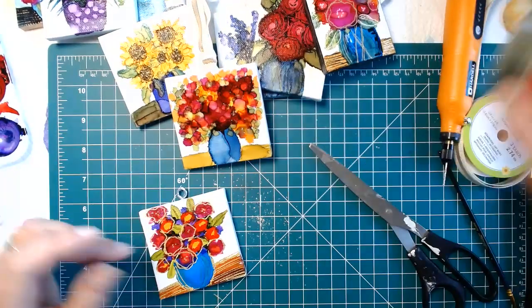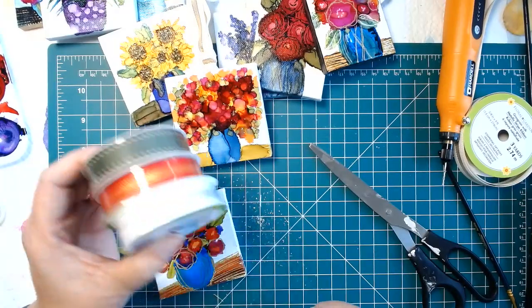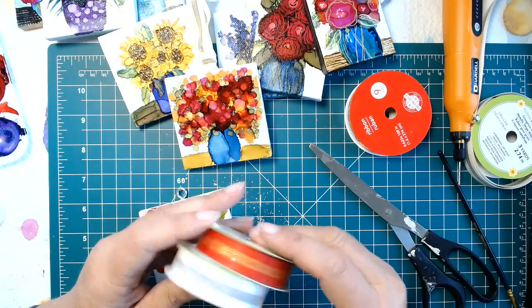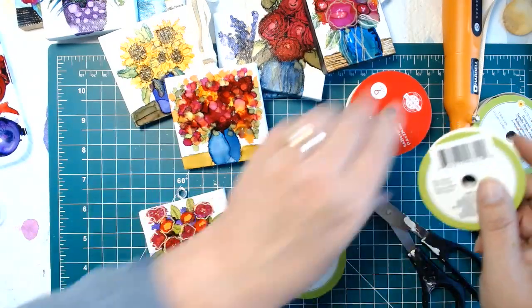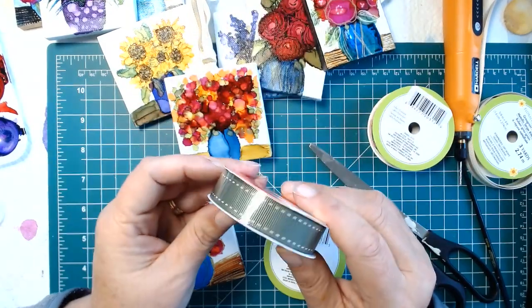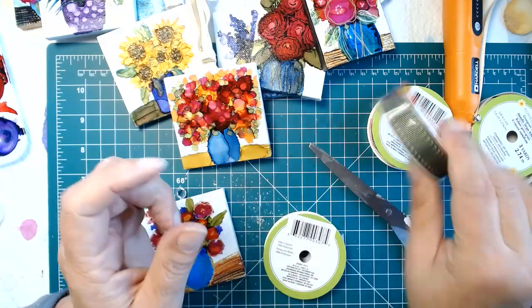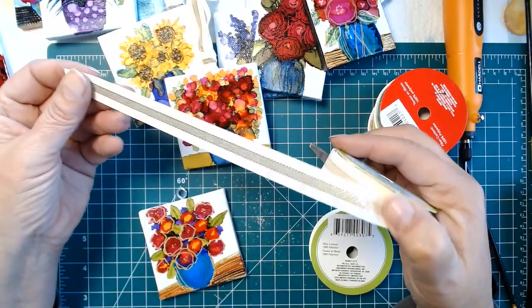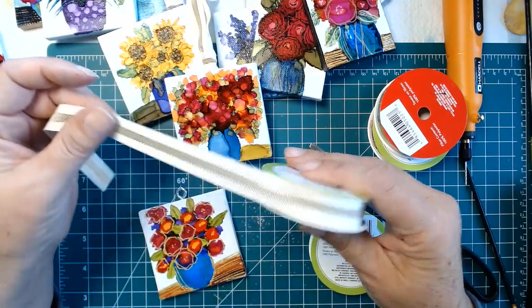I had gotten a selection of ribbons — this is just from Dollar Tree. There is red with a gold stripe, white with a silver stripe, a little green with sort of stitching on the sides, and for this one I think I'm going to use this cream color with a gold stripe.